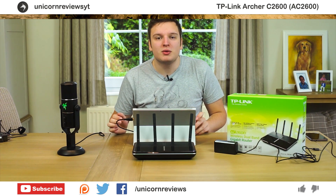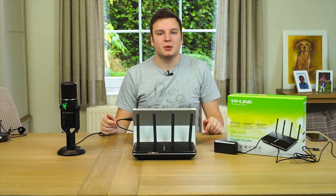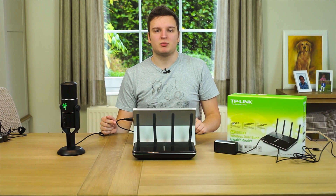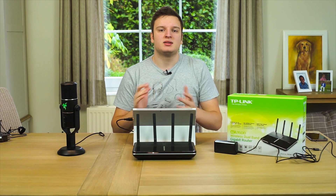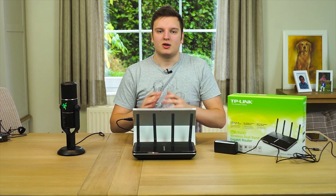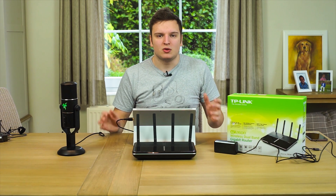Hello everyone, Lawrence here from Unicorn Reviews. Today we're looking at the TP-Link Archer C2600. Of those 2600 megabits a second they promise, 800 are on the 2.4 gigahertz frequency and 1734 is on AC 5 gigahertz. There's also legacy support for N, G, B, and A — all that old stuff which you really shouldn't be using anymore, but it supports it.